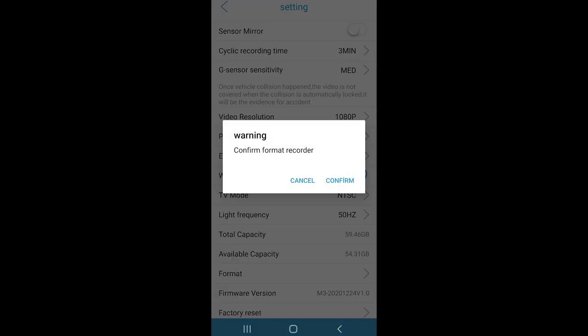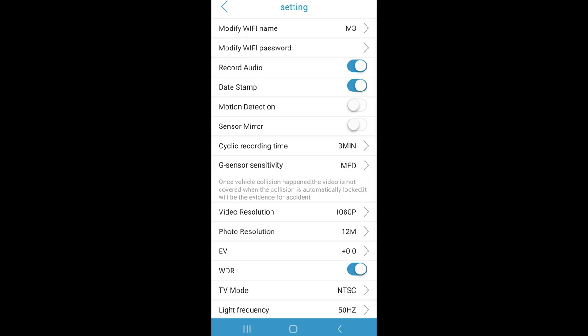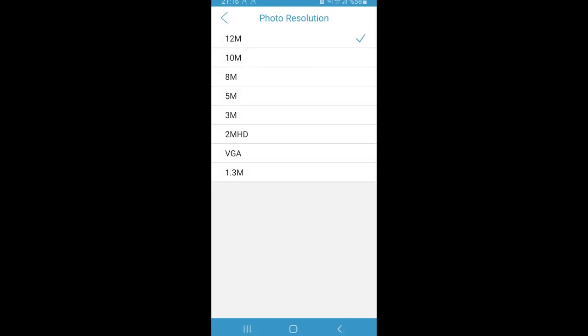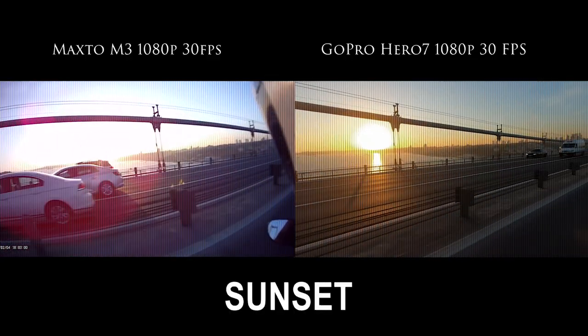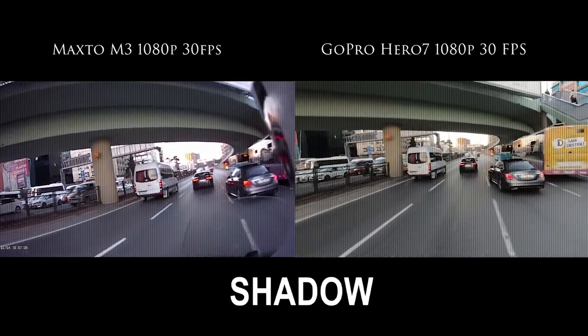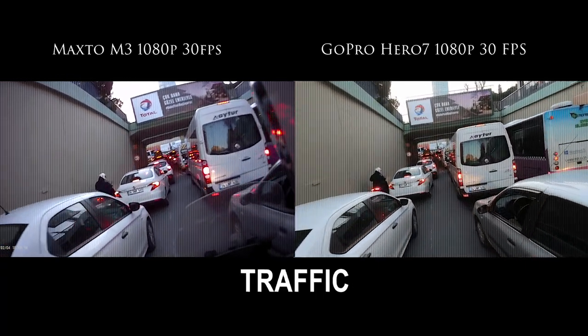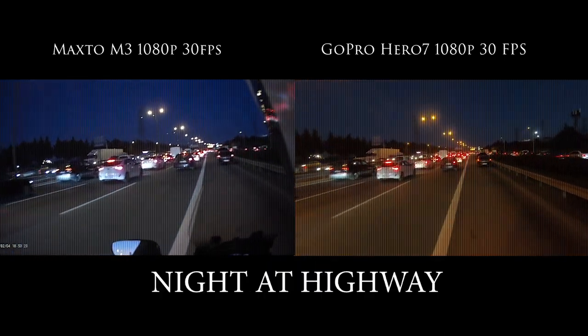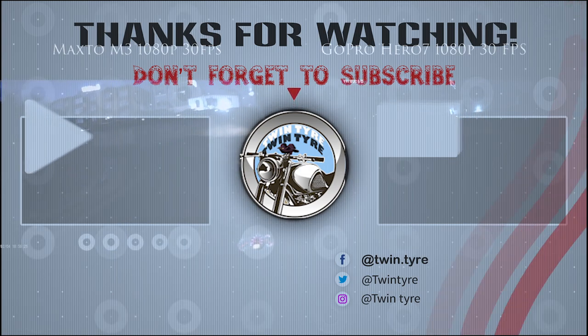As a result, when we consider that the cheapest intercom is $200, this device is both an intercom and a middle-quality camera for only $100. I did the comparison with GoPro Hero 7 since that's the only camera I have, but this cam actually corresponds to a GoPro Hero 3. If you ask my opinion, I 100% confirm and recommend buying this device at this price. You can buy it from the link in the description of this video.